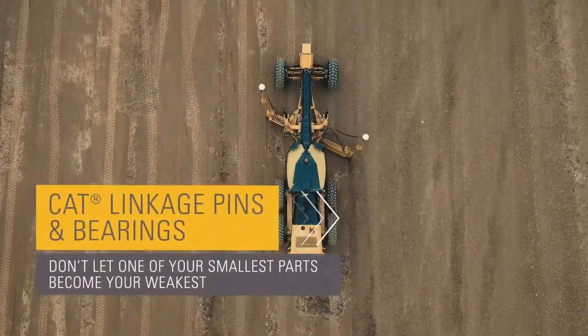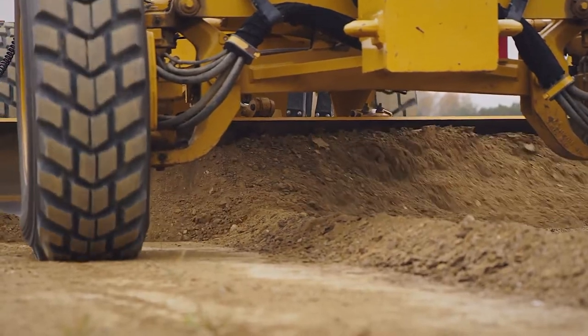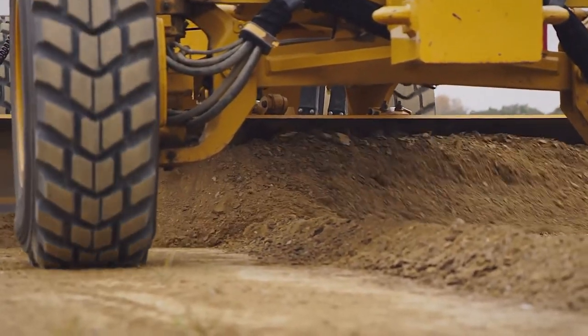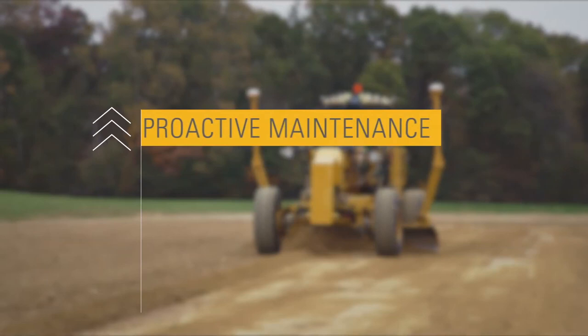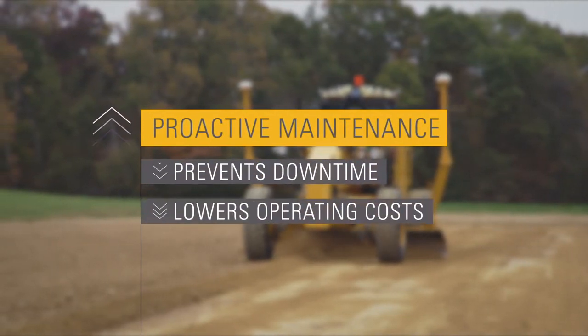Motor graders clear the way for machines and vehicles in all kinds of conditions — from grading dirt and gravel to snow removal — and components take on tough materials. That's why inspection, maintenance, and proper replacement of components are so important. Proactive maintenance and proper replacement can prevent downtime and lower your operating costs.